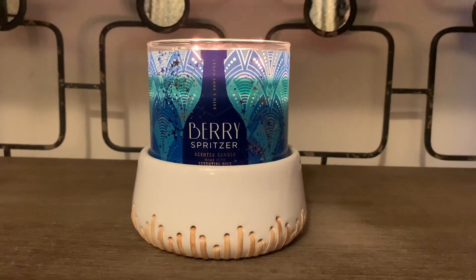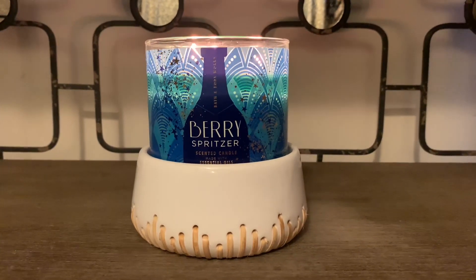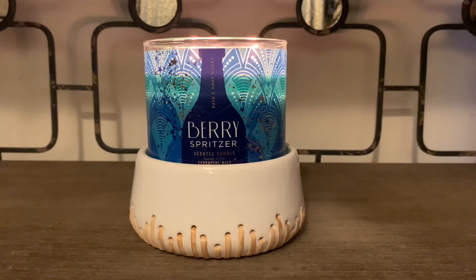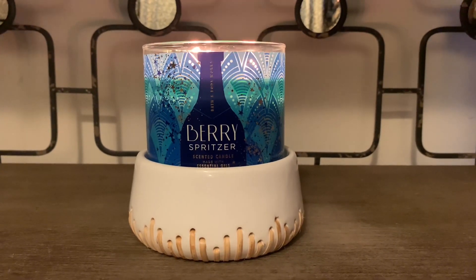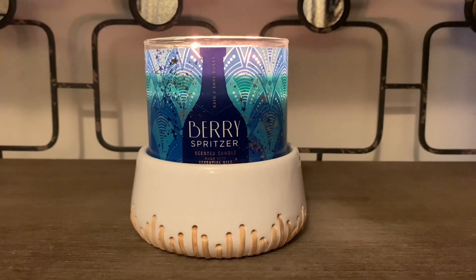I really hope you guys enjoyed this candle review. If you did, be sure to thumbs up and turn on your notification bell so you're notified every time I upload. Also be sure to subscribe and I will talk to you in my next video. Bye!